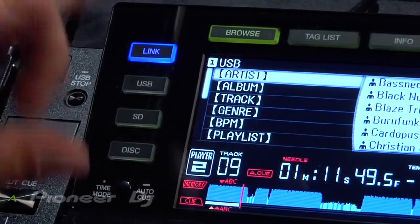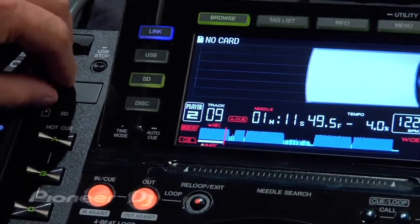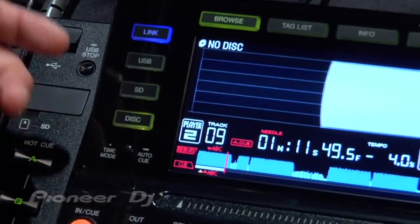Link is an advanced feature. USB basically gets you to your USB device. SD gets you to the SD card, so you can actually have music stored on an SD card and access it that way. Disk gets you to your CD-ROM drive.